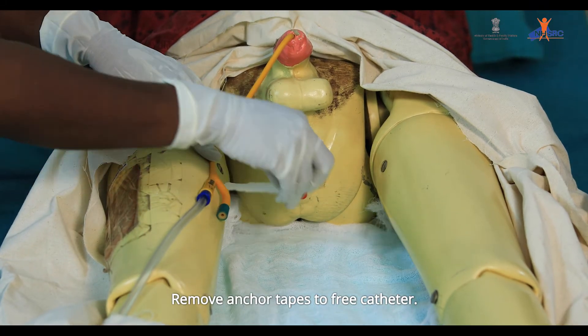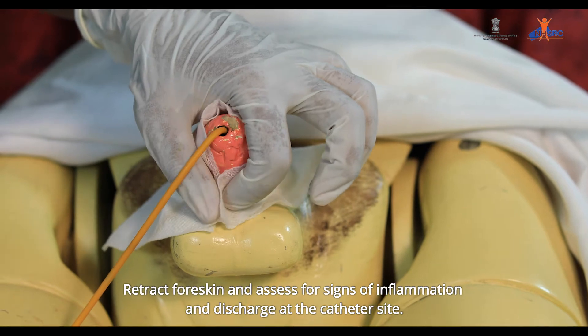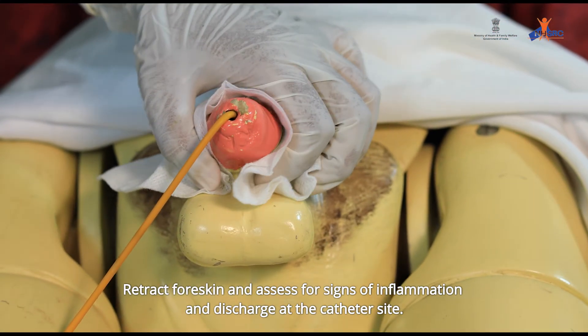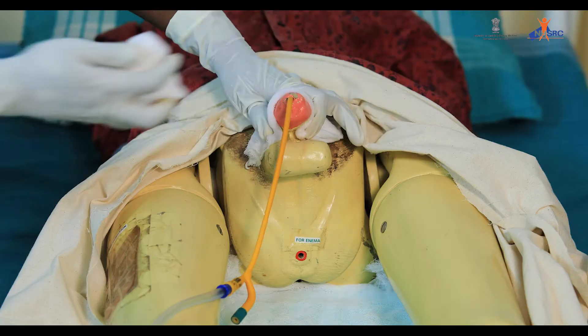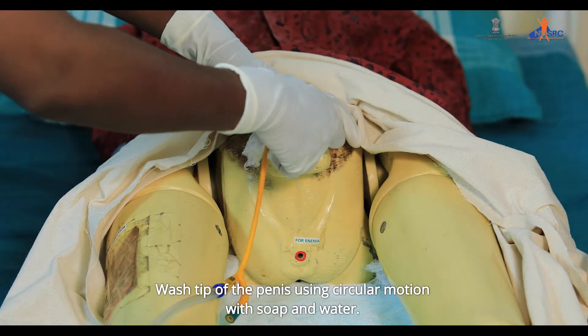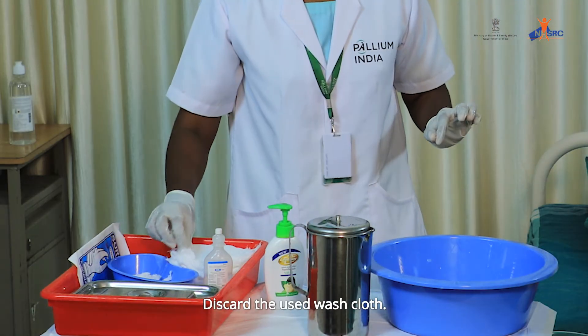Remove anchor tapes to free the catheter. Retract foreskin and assess for signs of inflammation and discharge at the catheter site. Wash the tip of the penis using a circular motion with soap and water. Discard the used washcloth.